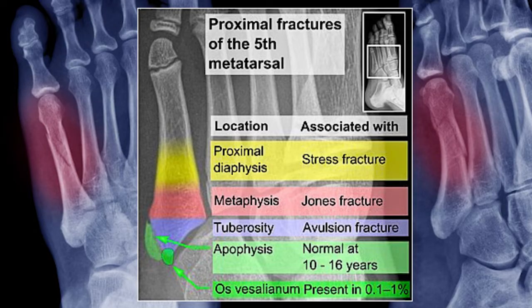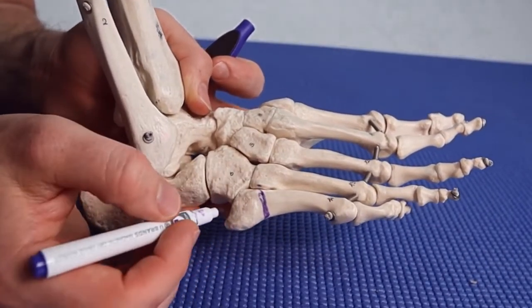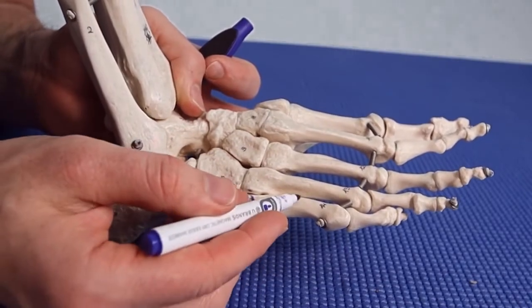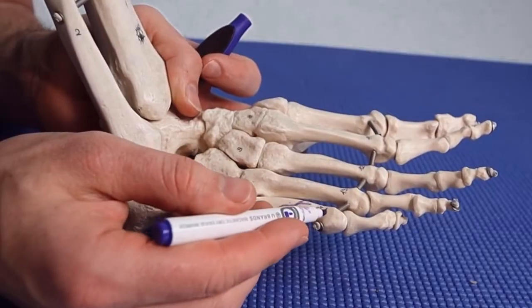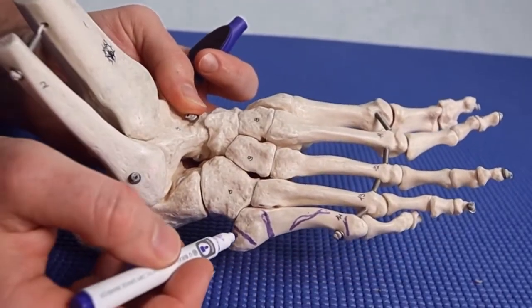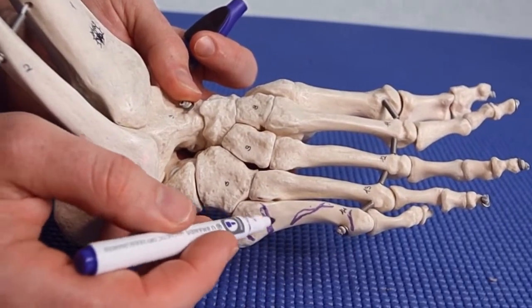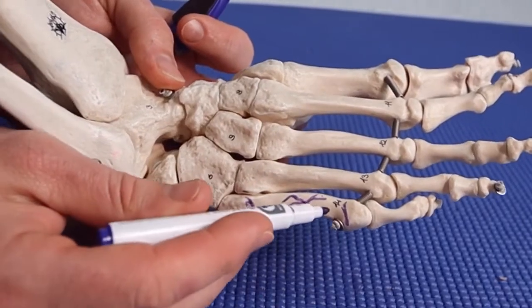The blue zone will be a longer recovery time and may necessitate surgery in some cases. You can have a few different fractures: a fracture there, a fracture right here, a fracture through here like this, or a fracture through here. This is called an avulsion fracture, this is called a Jones fracture, this is an oblique midshaft fracture, and then you could have a head fracture.